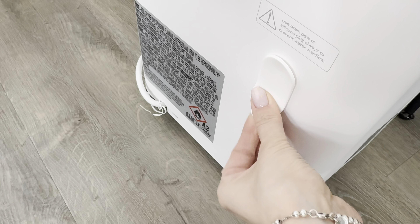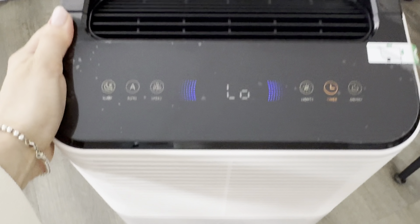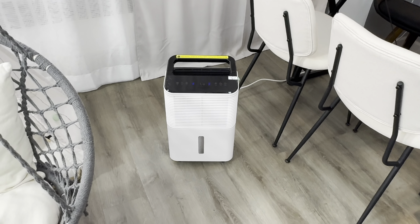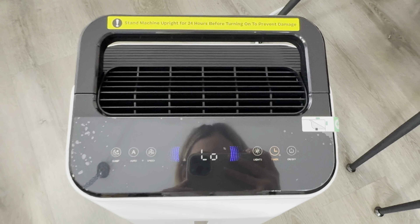Then we have a light here for night time — it's not going to bother you. We have a timer too — you can set it up for one hour if you would like.